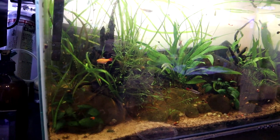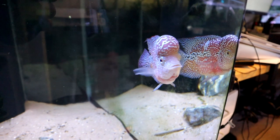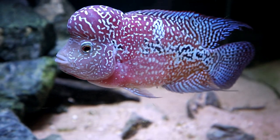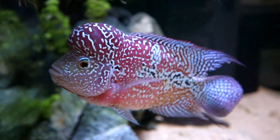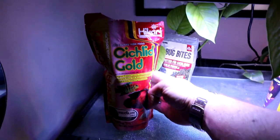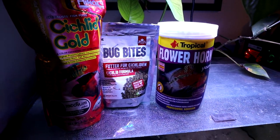Let's move on to Humphrey's tank. So this is Humphrey — he's my two-tone camphor flowerhorn with his big kok. The kok is the thing on top of his head — I'm not being rude. I think he's quite magnificent. He's got a little bit of a gill curl starting to develop, but he's fantastic. So what he gets is a combination of Hikari Cichlid Gold, Fluval Bug Bites, and this Tropical Flower Horn Young mixture.